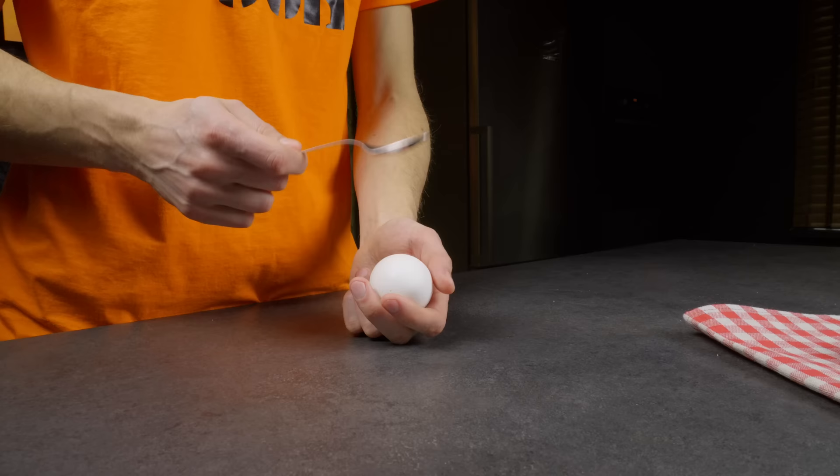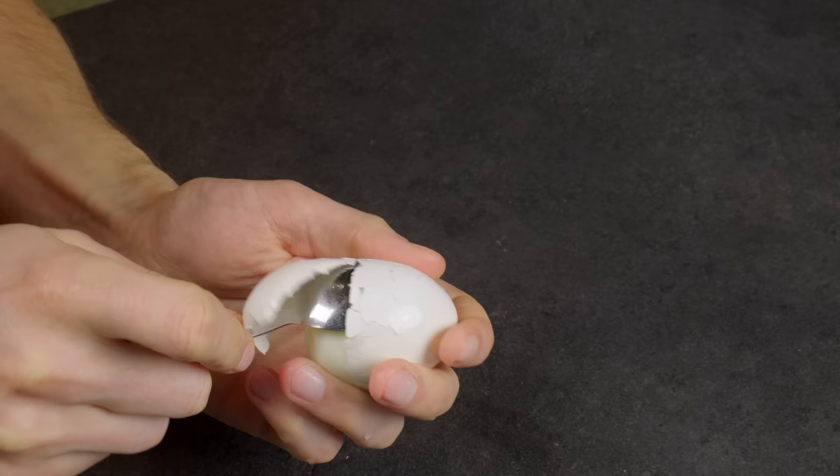And now an incredibly crazy life hack. Watch me peel an egg with a spoon.